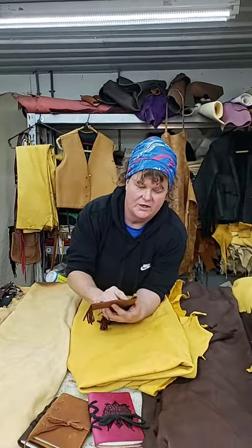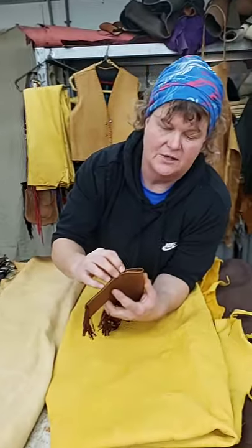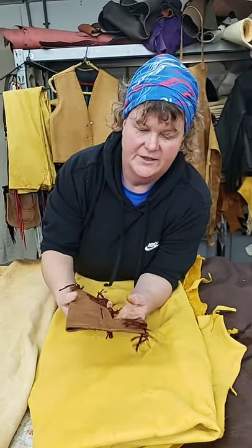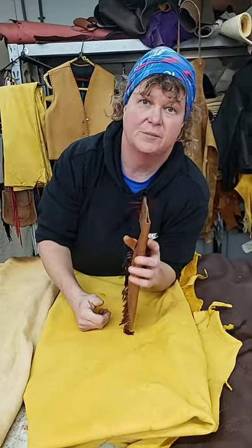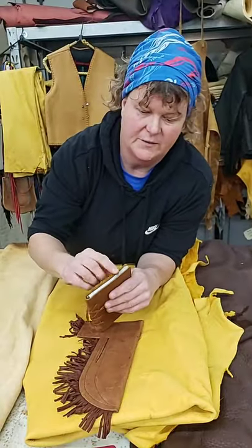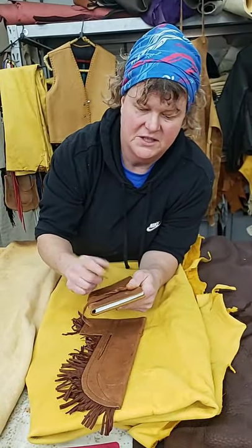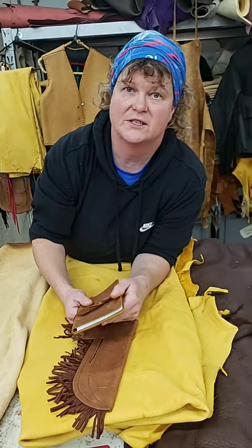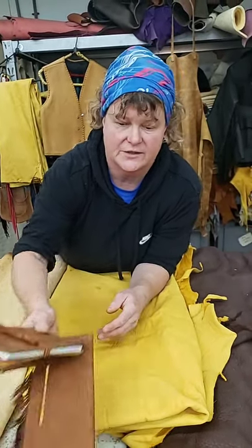We also carry in our rolls and bundles a 5 to 6 ounce chrome tan. This works good for knife sheaths — but like I said, always dip them in some Neatsfoot oil. It comes in different colors and is about that thickness. You can use that for any kind of little possible bags, wallets, pouches, or any kind of little small projects.